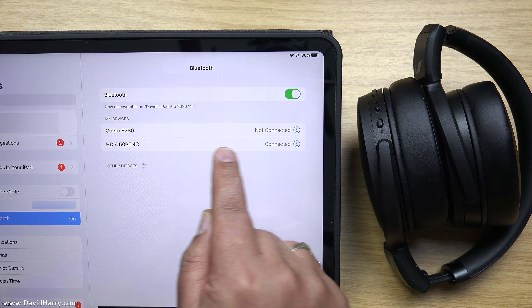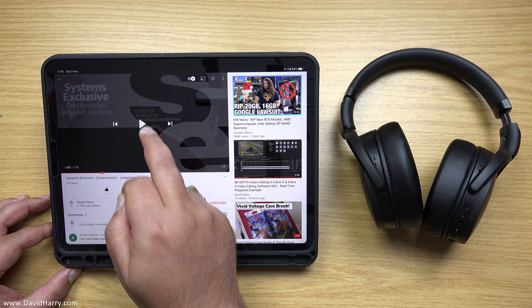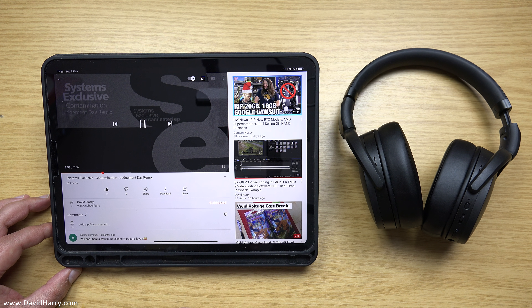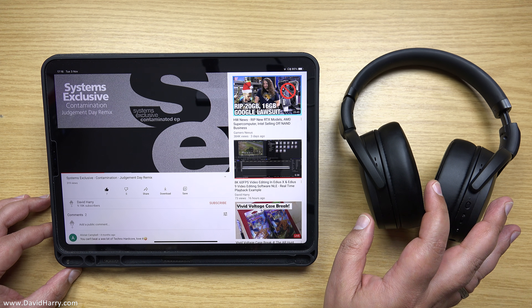I will tap on the name of my headphones. And now we are paired with the headphones. So now that my headphones are paired to the iPad, I will go back and play this track. And this time, the audio is coming out of my headphones.